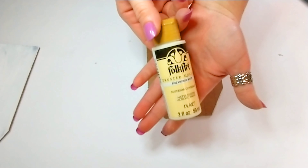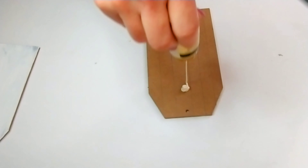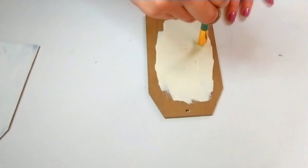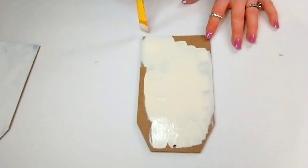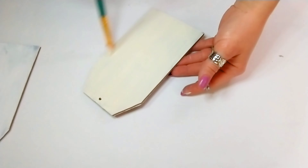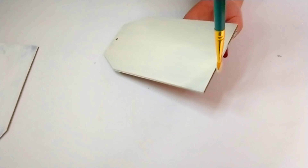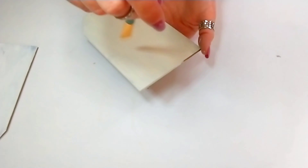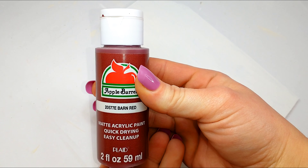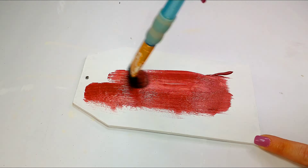Using Antique White by Folk Art, I'm going to give both of my signs two coats of paint. For the second sign, I'm priming it with white paint before covering it with Barn Red by Apple Barrel. You'll want to prime if you're using that Barn Red because it's pretty sheer — you really need that white paint underneath to make it pop.